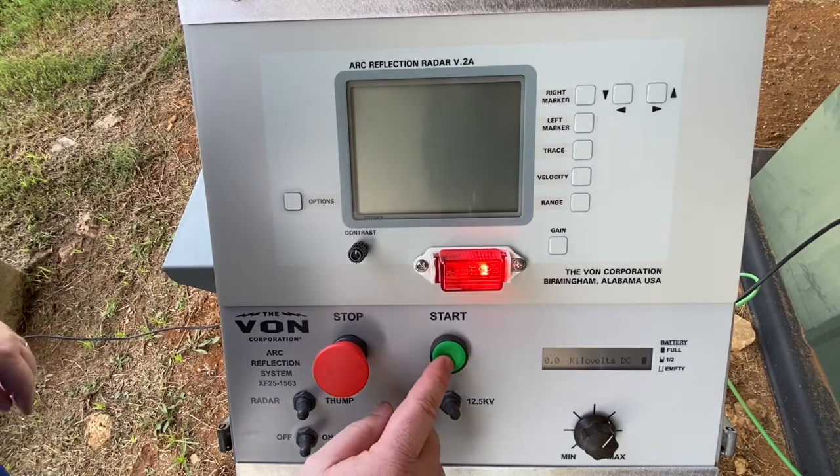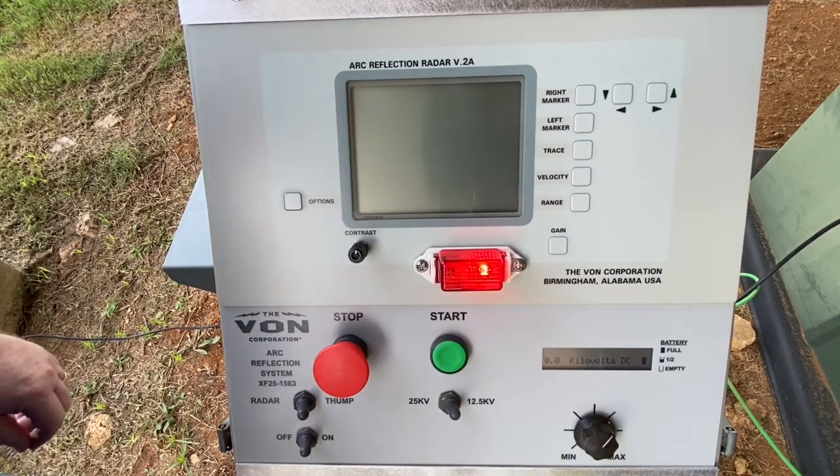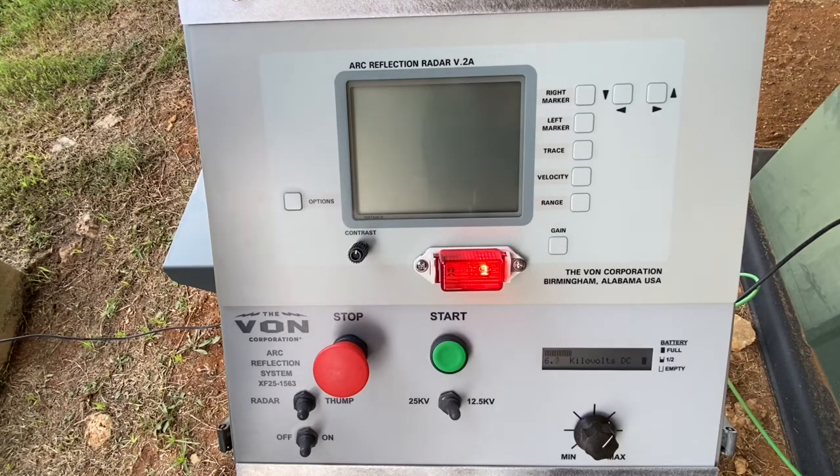Now we press the start button and watch as the voltage builds up to the desired voltage. We will then see the unit release the voltage, creating a thump.